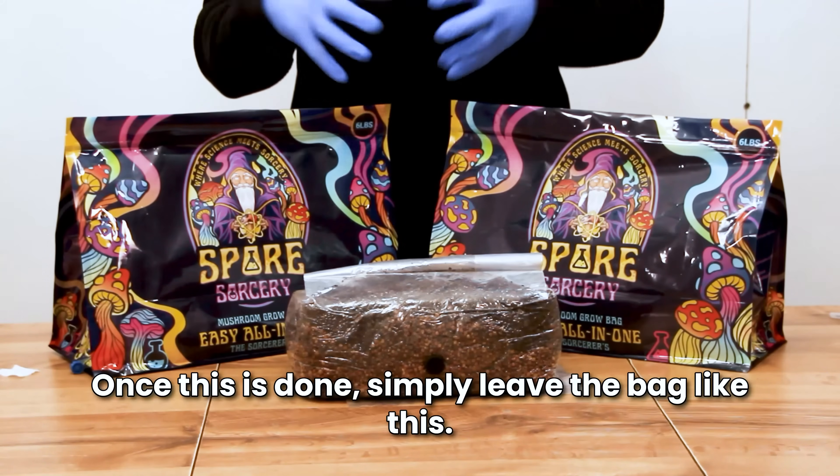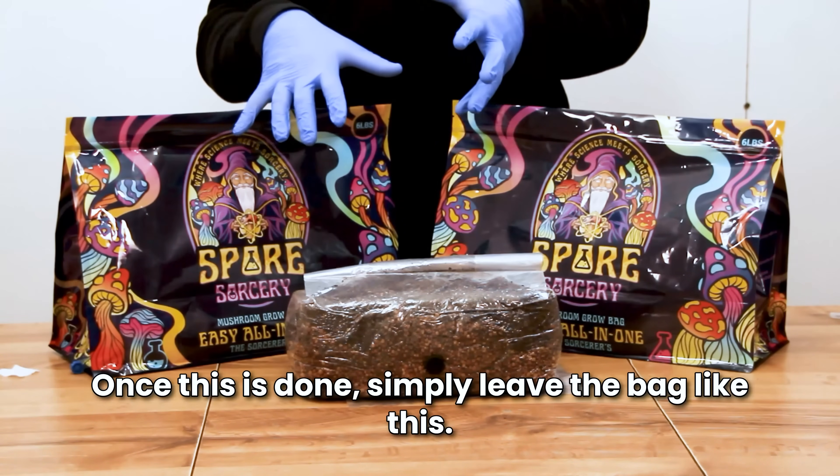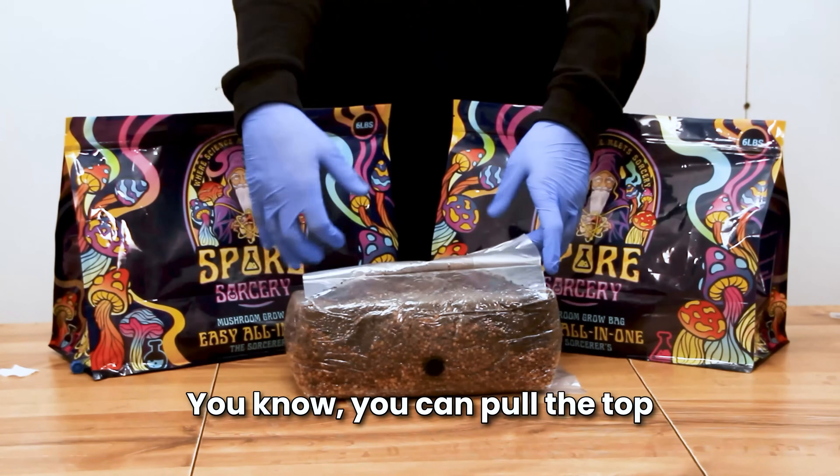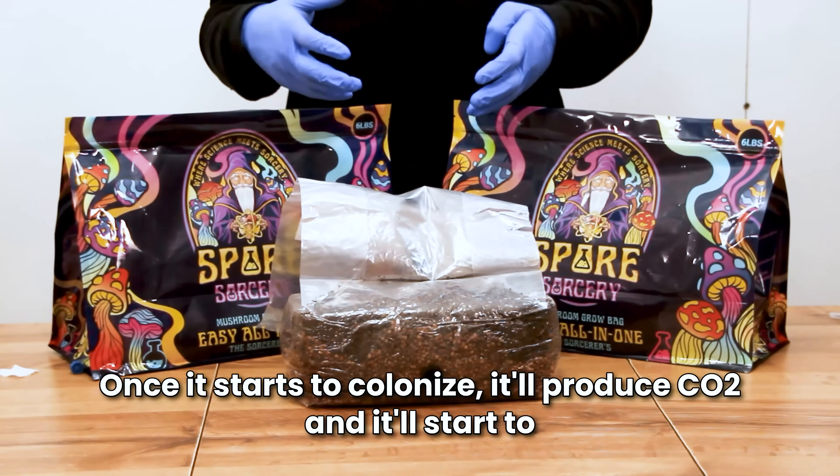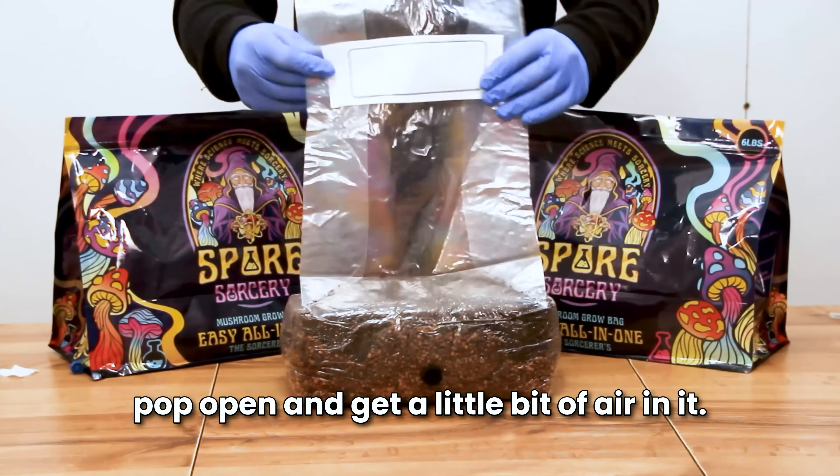Once this is done, simply leave the bag like this. You can pull the top of it back over and fold it. Once it starts to colonize, it'll produce CO2 and it'll start to pop open and get a little bit of air in it.